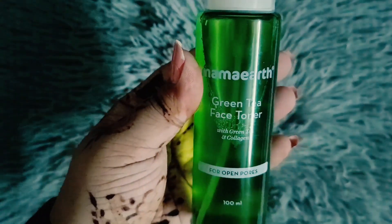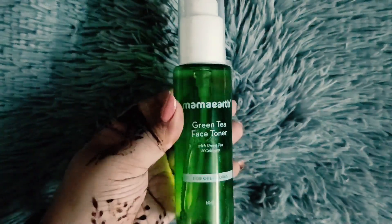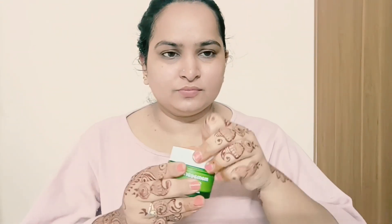Since it is from Mama Earth, there is trust that its products are very genuine and work very well. Every time you purchase from Mama Earth, they link your order with a tree they plant — they are planning to plant 1 million trees in 2025, which is a great initiative. Mama Earth is also a plastic-positive brand, meaning they recycle more plastic than they use, which is great for the environment.